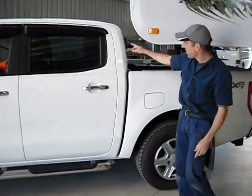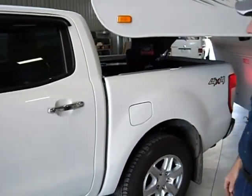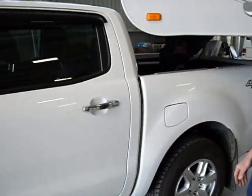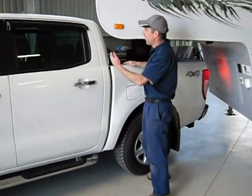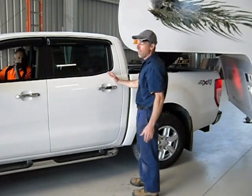Getting close — we're going to make it. So that's about as tight as you can go. If the pivot point was here on the hitch, we would kick well into the cabin and you'd have to have an extra cab ute.